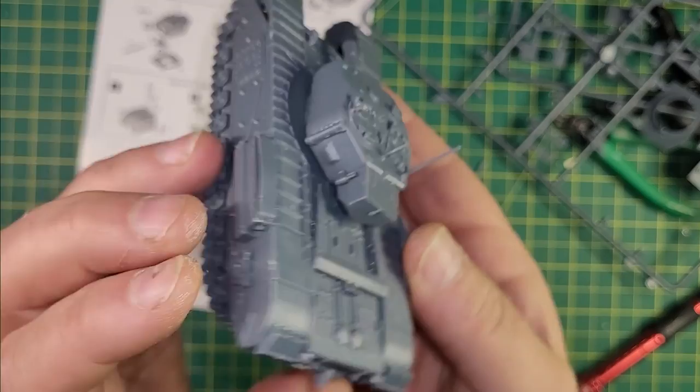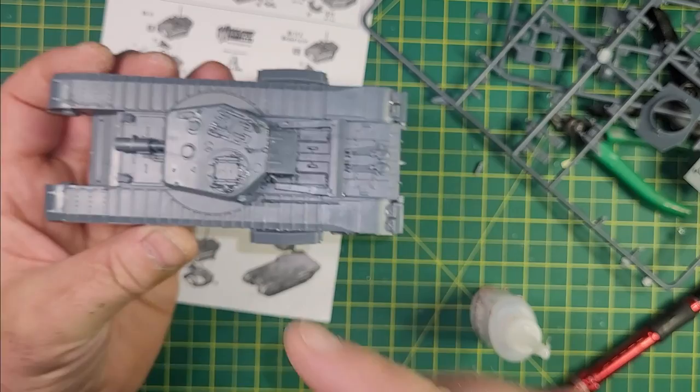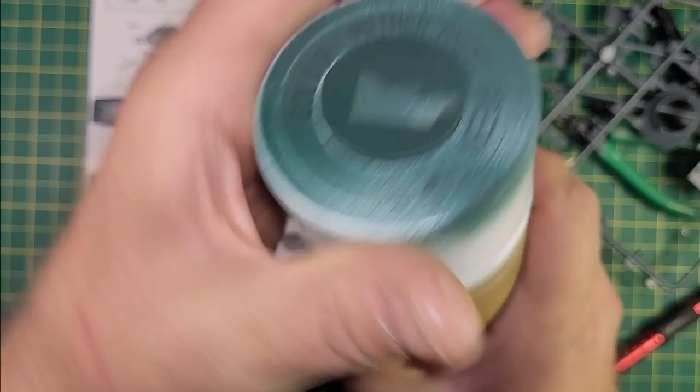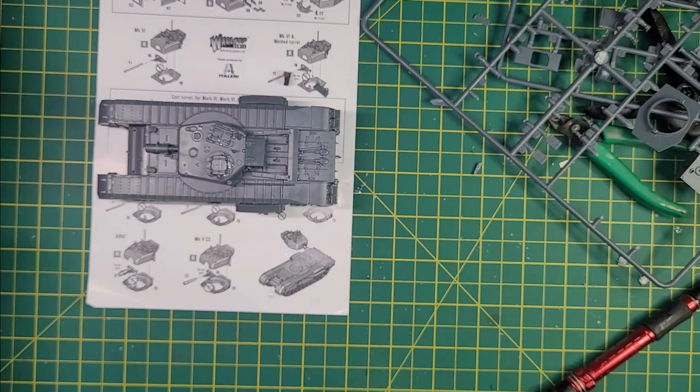Ta-da! One Armored Vehicle Royal Engineers, presented for your inspection. Looks all right, doesn't it? Best get some paint on her now, I suppose. The first paint I'll be using is Angel Green from Army Painter — a spray can — so let's get that on and see what it looks like.